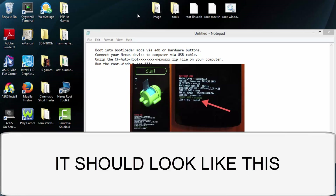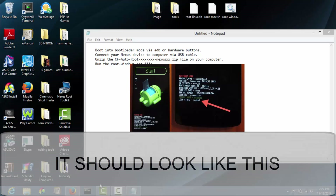Now grab your phone and boot into bootloader mode. If you're on the Nexus 5, just hold down the power and the volume down button and that should get you there.